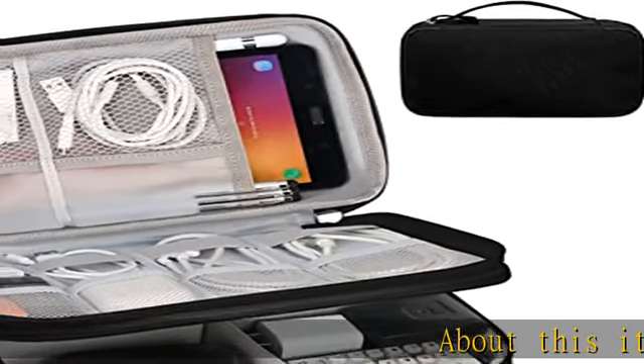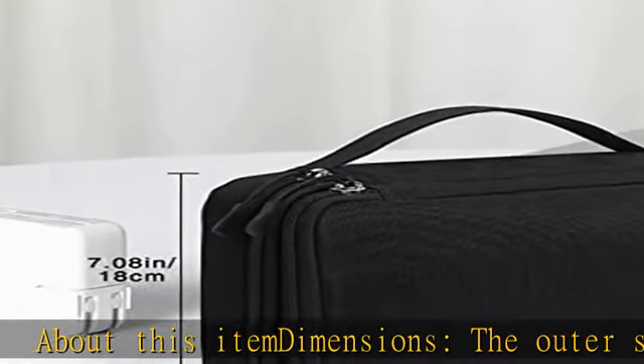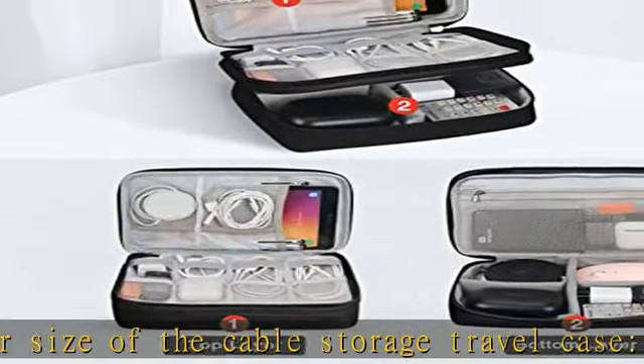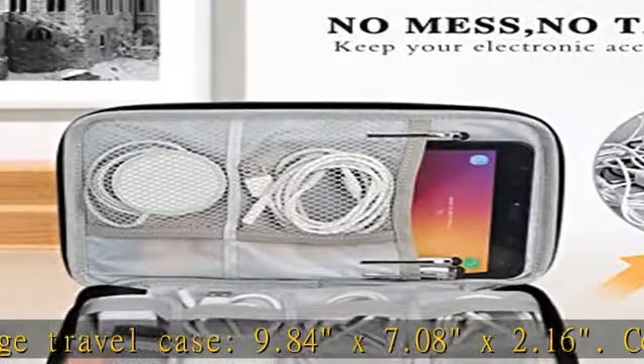About this item, dimensions: the outer size of the cable storage travel case is 9.84 x 7.08 x 2.16 inches. Compact size and lightweight make it easy to carry and put into your backpack or large handbags without taking much space.